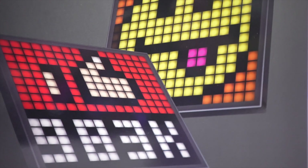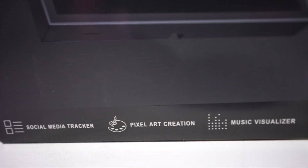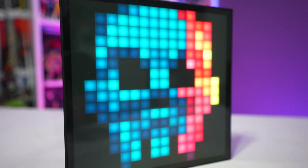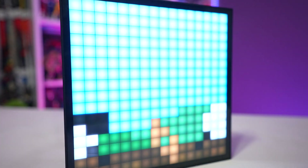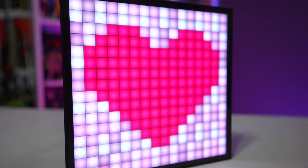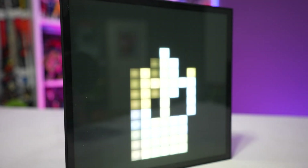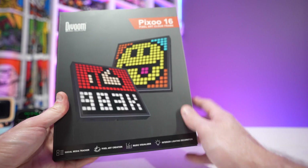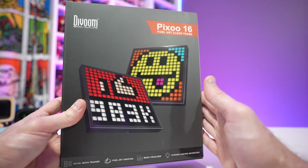This one has some new improved features over its predecessor — mainly it's got Wi-Fi connectivity built in. If you're not familiar with what this is, it is a social media tracker, a pixel art creation tool, a great artistic style piece. You can have retro video game artwork going in the background, it's a music visualizer, a stock tracker, interior lighting decoration, and the possibilities are very open. There's a robust community that makes all sorts of great pixel art for it, which is kind of why I'm a fan of it. Let me show you what's inside the box.